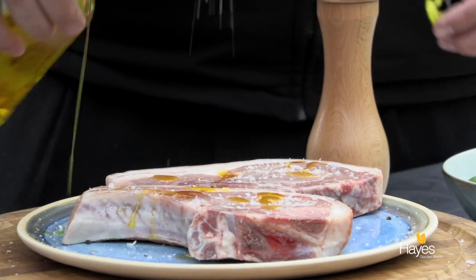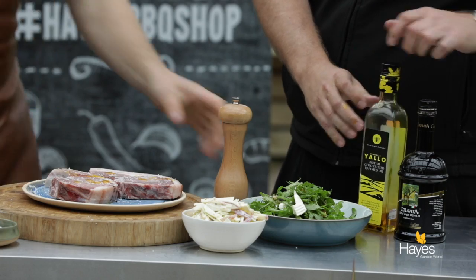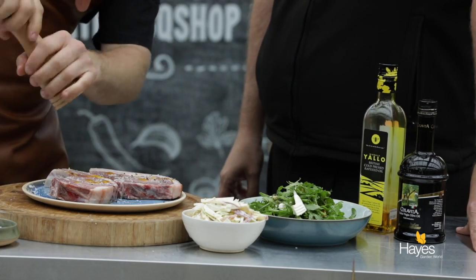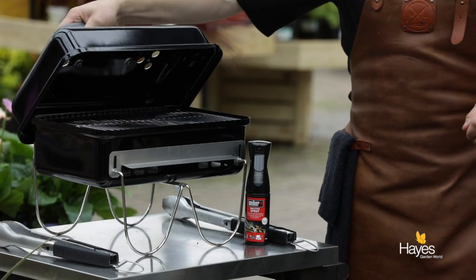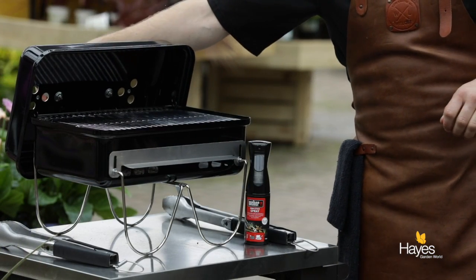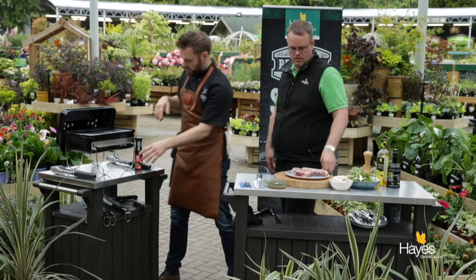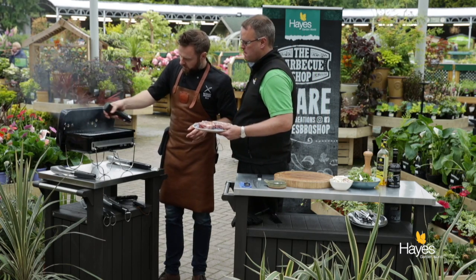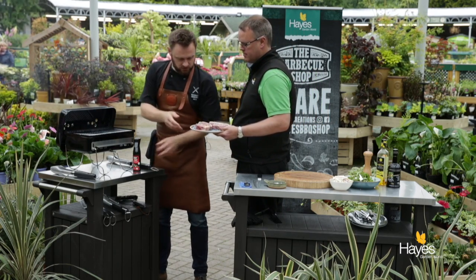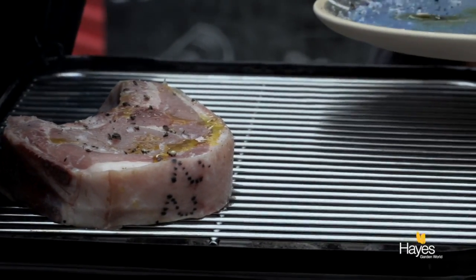So again, something really simple — we've got the barbecue set up for heat on the left, nothing on the right, so we've got an indirect zone. This is just a really simple, nice little dinner for two really. Let's have a look at our BBQ — we've got the coals fully lit and heat on the left hand side. So non-stick spray on there, and what we'll do is grill these over the direct heat to begin with.